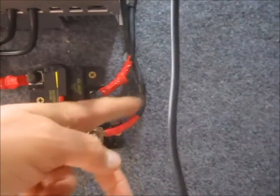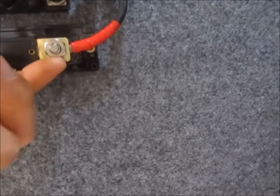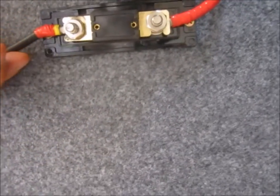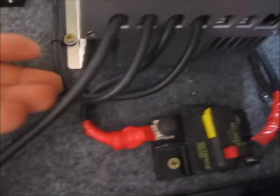I ran the positive to a fuse block and then up into the charge controller. The negative I ran down and followed around to the charge controller as well.